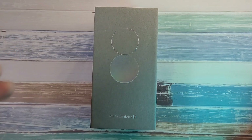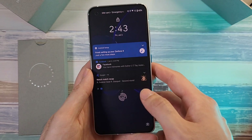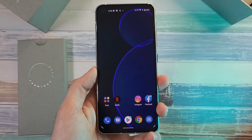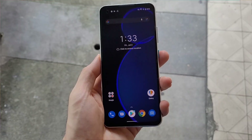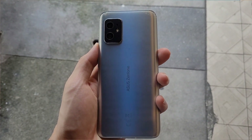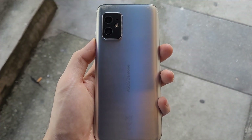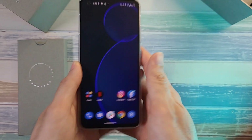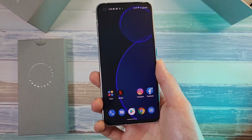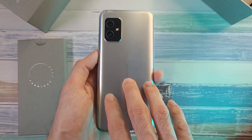This phone comes in at a 5.9-inch display. Holding it and feeling it in my hand, it is a really good size — slightly bigger compared to maybe the S10e and the iPhone 12 mini. I think the reason the 12 mini didn't do so well is because it is too small. Using this for a few days in terms of watching content, the size isn't that bad, and it's super nice to hold and grip.